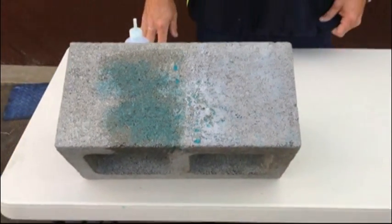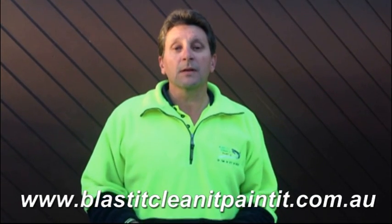As you can see how effective the nanotechnology coating is, which is Ultra Everdry. To find out more, please contact us on our website at www.blastitcleanitpainter.com.au, or you can find us on our Facebook page, Instagram, Twitter, and or LinkedIn. Thanks for that, and I'll talk to you later.